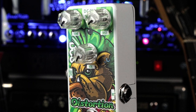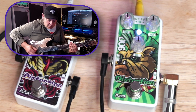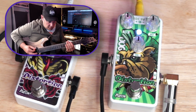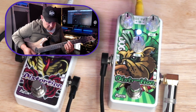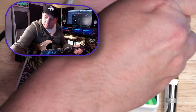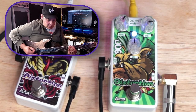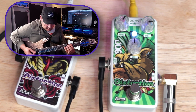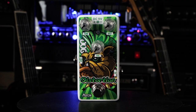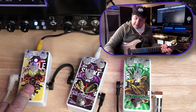Next is the Dog Distortion. It has a distortion setting, a tone, and a volume. Let's listen to it with everything at noon, then jack up some of the distortion. We'll take a quick listen to all three of them again, starting with the Cattle Fuzz.